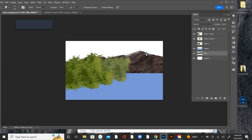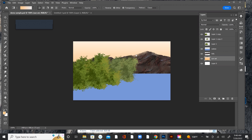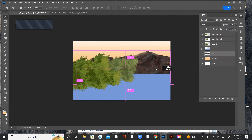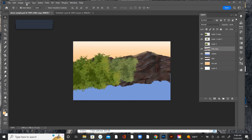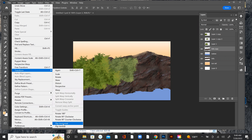Now what I'd probably do — let's do this. I'd fix up the top of that hill. I don't like that yet, but that's fine. Then maybe I'm going to go to Edit, Transform, Flip Vertical.